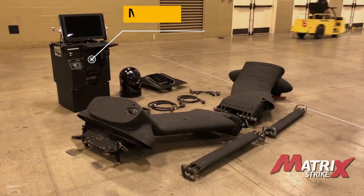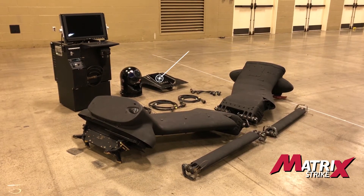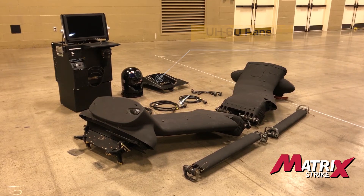Westcam has developed what we call matrix kits. These are pre-engineered kits that are meant to provide you the ability to install an ISR or strike capability onto a platform without having to modify the platform.